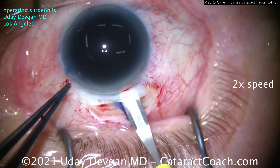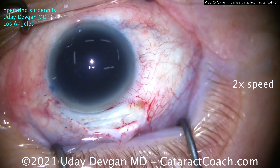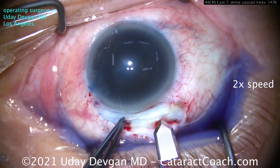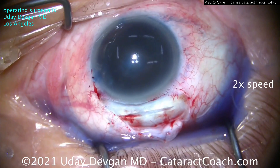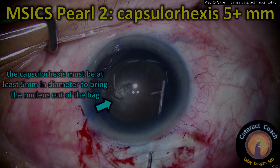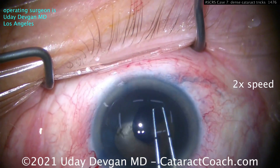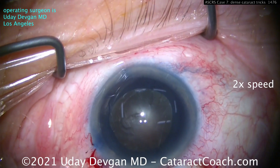Wash out that trypan blue dye. This is an absolutely brunescent cataract — very dense. And yes, I did this surgery in Beverly Hills; even fancy patients get these types of cataracts. Use the keratome to enter that same tunnel. Pearl 2: make a big rhexis, please — at least five millimeters. You have to bring the nucleus up through the rhexis, so don't have a tiny rhexis. We've got a nice, generous rhexis of at least five millimeters — that looks beautiful. When you do the hydrodissection, you may not see the fluid wave because the lens is so opaque, so do a little at a time just to get that nucleus out of the capsular bag.